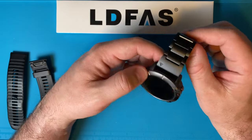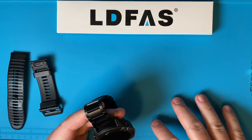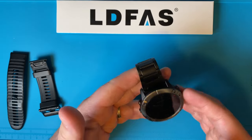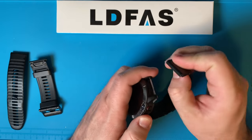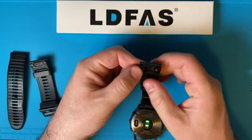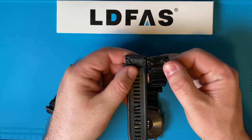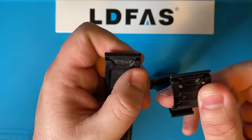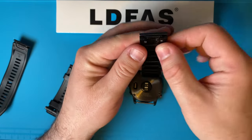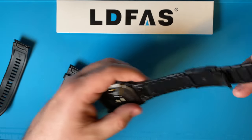This company LDFAS also makes bands for other watches, which you can find on their website. This is a quick fit — you can just pop these off. The size of the quick fit connector is a little bit different from the OEM, but most aftermarket ones are. One of the worries is always the spring, but the spring on this has been pretty good.